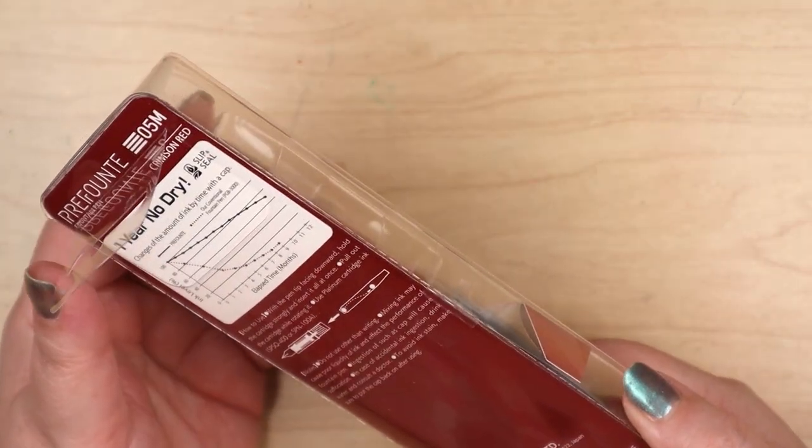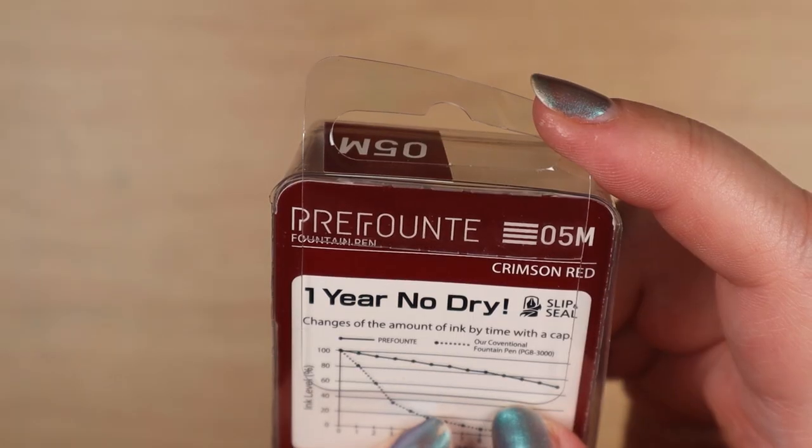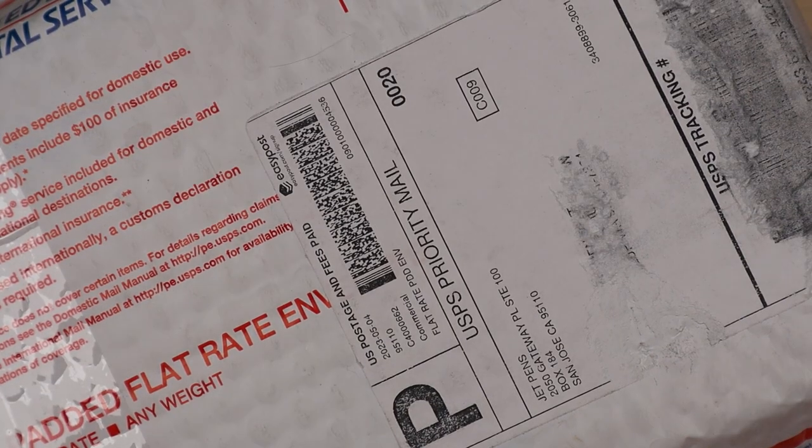That's just what we picked up today when we were down in Tacoma. It makes the claim of one year no-dry, which is a good feature if you don't use a pen all the time. You don't want to have to go through a whole process just to use your pen — why not just go back to a rollerball?